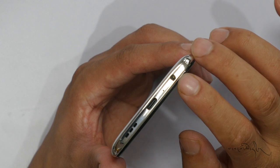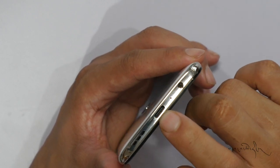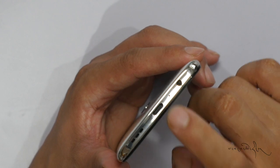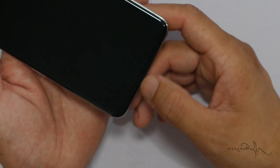There is a USB Type-C port, microphone, and speaker. There are speakers that work with the device.